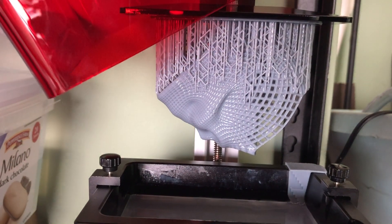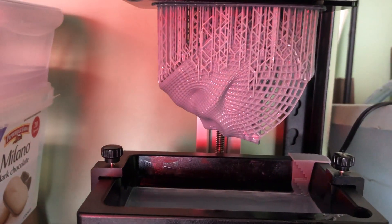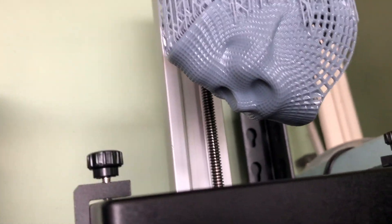So I went ahead and did the print again. This print is the one I was actually asking you about — if you think it actually failed or if you think it actually printed. And guess what? It printed. It printed pretty well actually. Here's a little vid showing you what the final outcome was. This print took about five hours, and with the settings that I used, the supports came out beautifully.